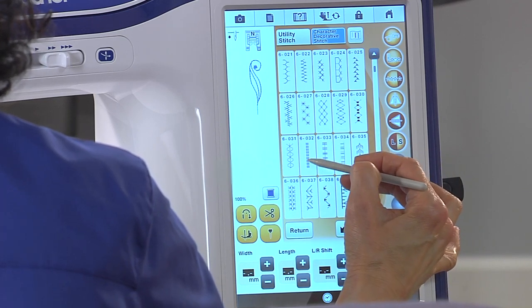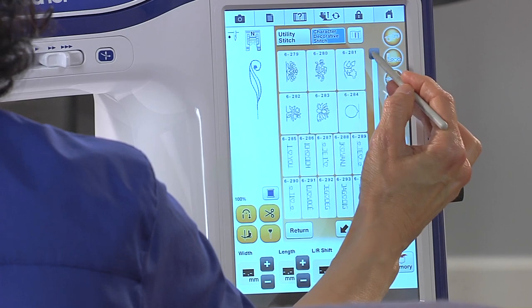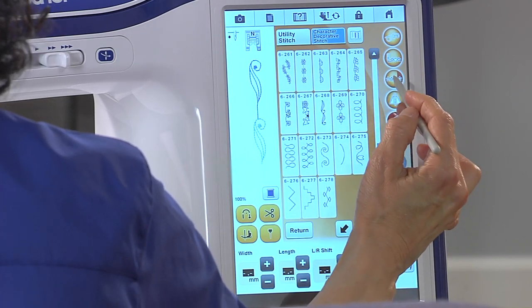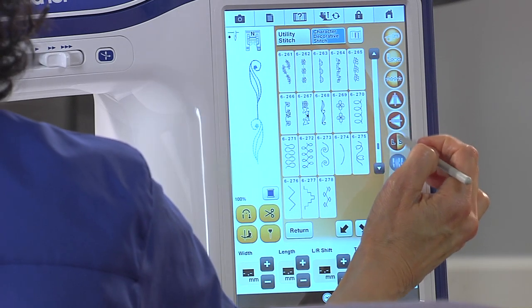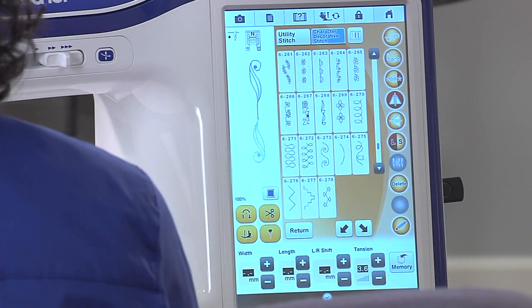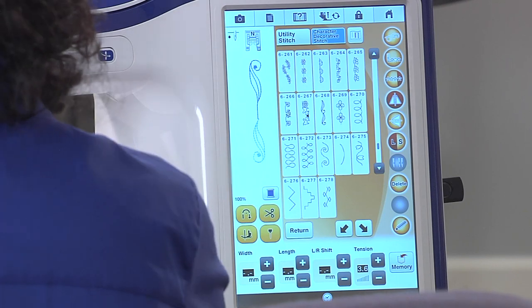I'm going to add three straight stitches. Then I'm going to scroll back to where I came from and reselect that same pattern. I'm going to choose a single again and this time I'm going to flip it both ways — flip it vertically and flip it horizontally. So what I've done is I've created just a little motif there with a space in the middle.